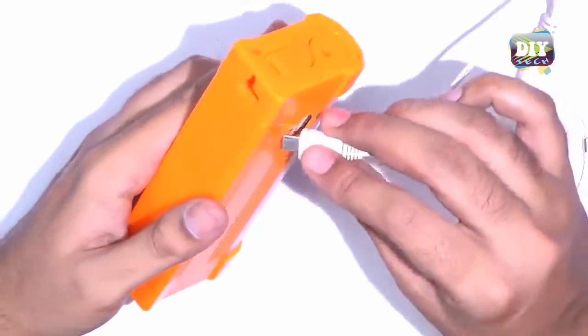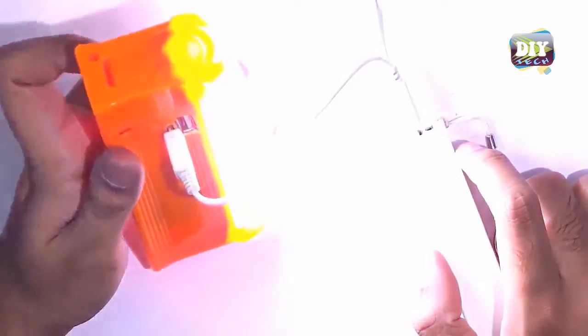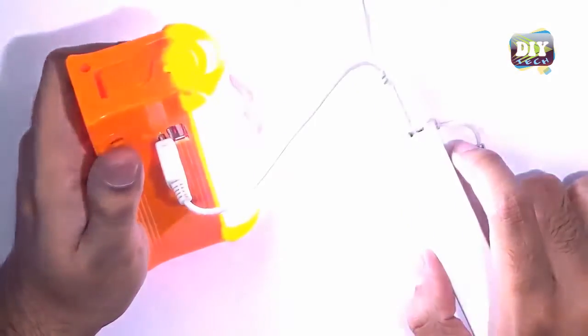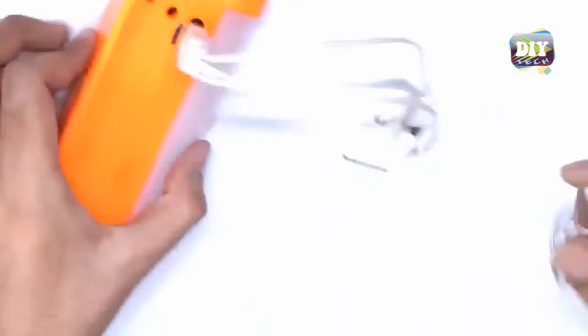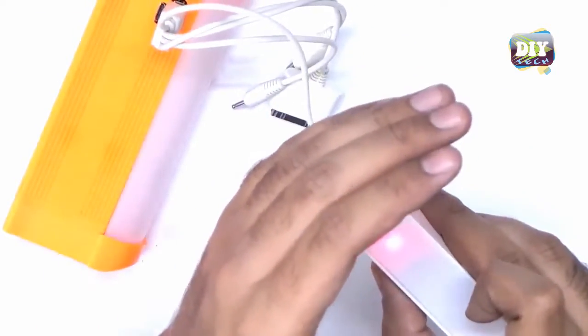Hey, what's up everyone, this is Rahab Ali from DIY Tech, and today we are going to modify a rechargeable light into a very useful power bank to charge your mobile phone and other gadgets. So let's do it.